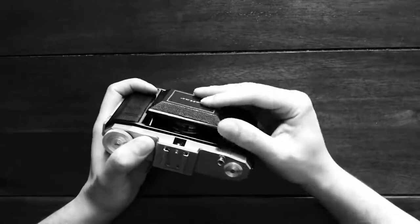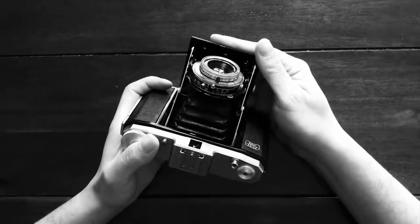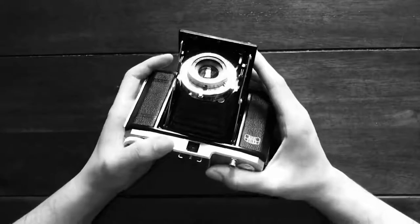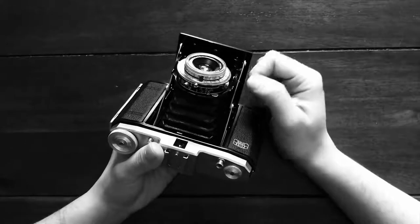We can open this camera just by pressing — so just be careful when you open up your camera and let the bellows pop out. On here you've got three main things that you need to look after.